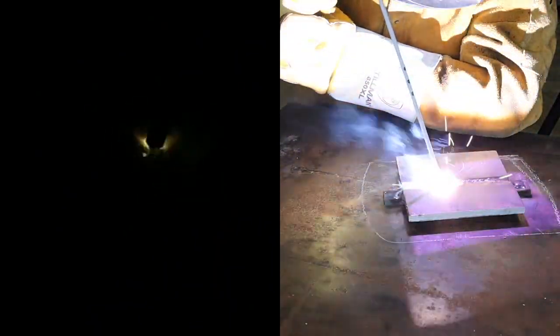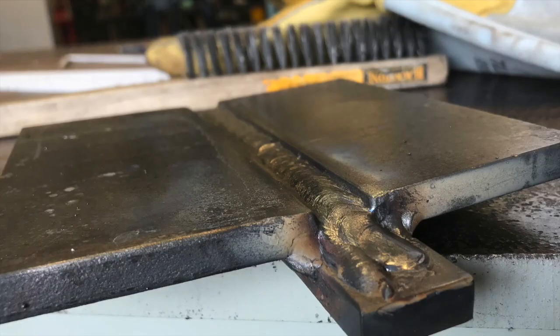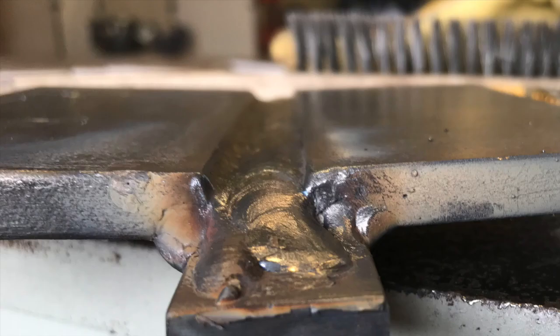During bead three I didn't need to oscillate at all — it was a nice groove. If the groove between beads is smaller than about one-eighth of an inch, grind it out so the weld can get down into it. Your final filler bead should look nice and flat across the two beads with nice reference corners coming up from the bevel.